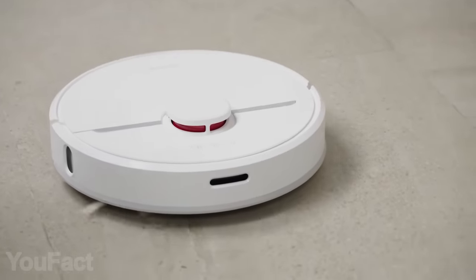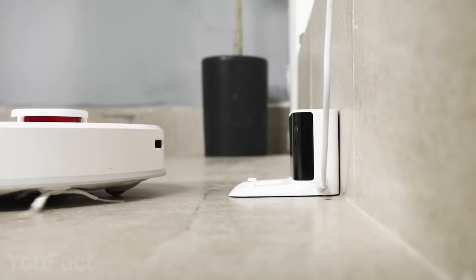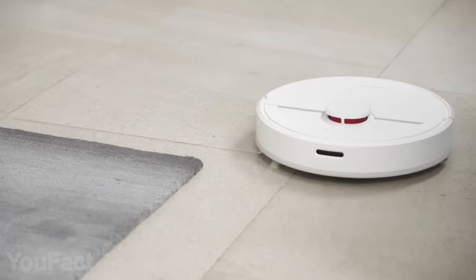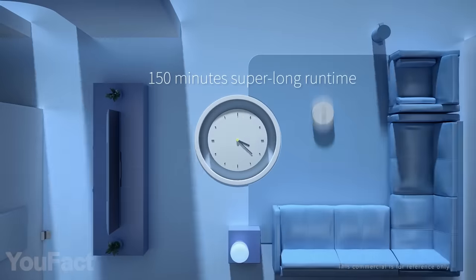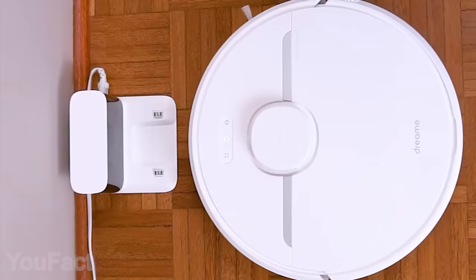You can even talk to your vacuum — D9 is compatible with Alexa. And thanks to the 5200 mAh battery, this robot doesn't leave the job half done. It runs 150 minutes straight on one charge, so you'll spend this time on something much more enjoyable.